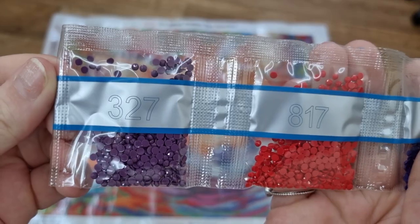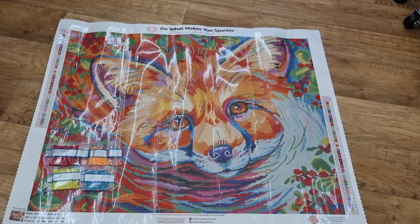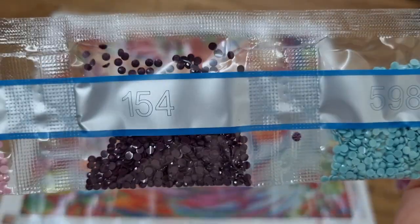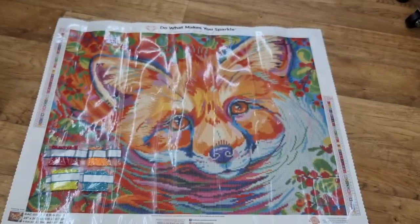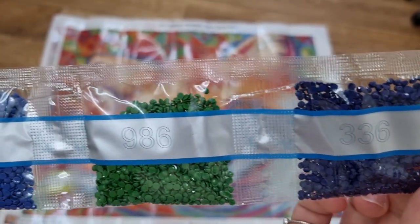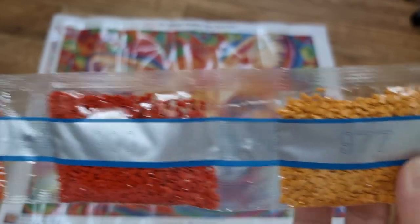We have 327, 817, 799, 742, 992, 814, and 740. We have 3727, 154 which is a lovely shade, 598, 316, 823, 3766, and 718. We have 815, 739, 3842, 986, and 336. We have 2 bags of 720, 900, and 977.